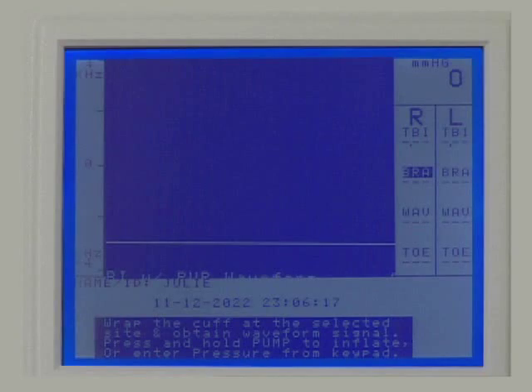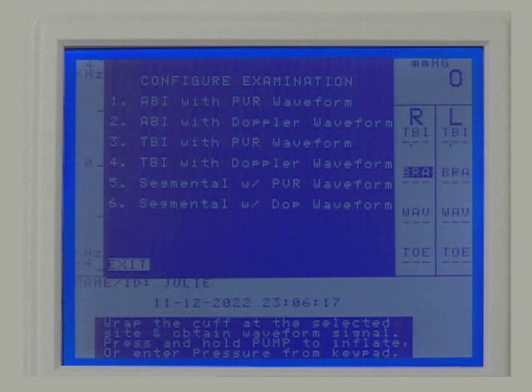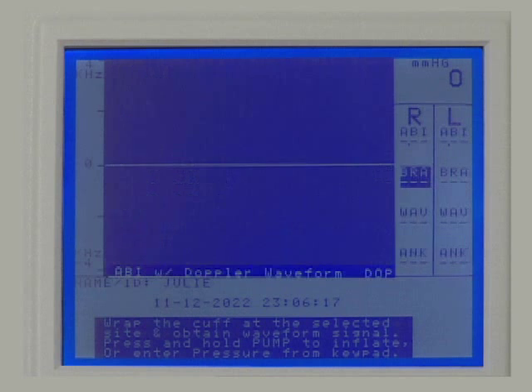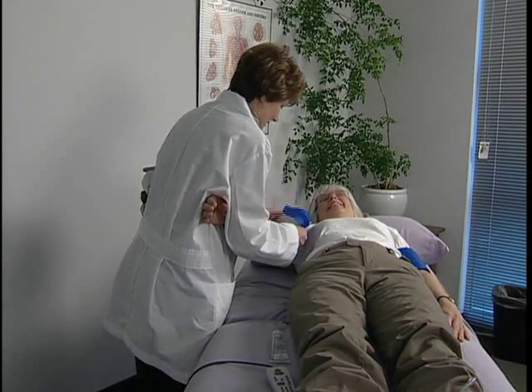Press Enter/Menu to exit system settings. Press Enter/Menu to open the options menu again and press 1 to configure the examination. Press 2 to select ABI with Doppler waveform.